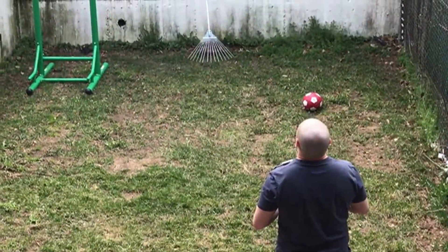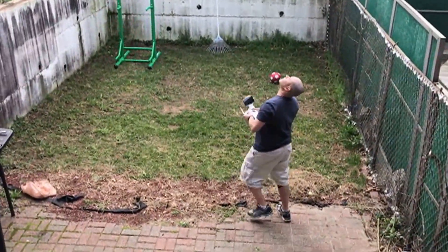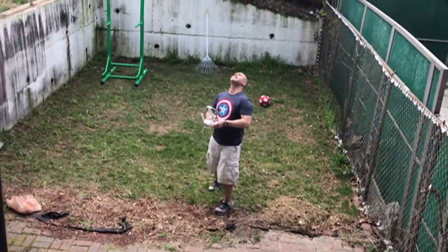I told you it's going to take off. Wait a minute, where did it go?